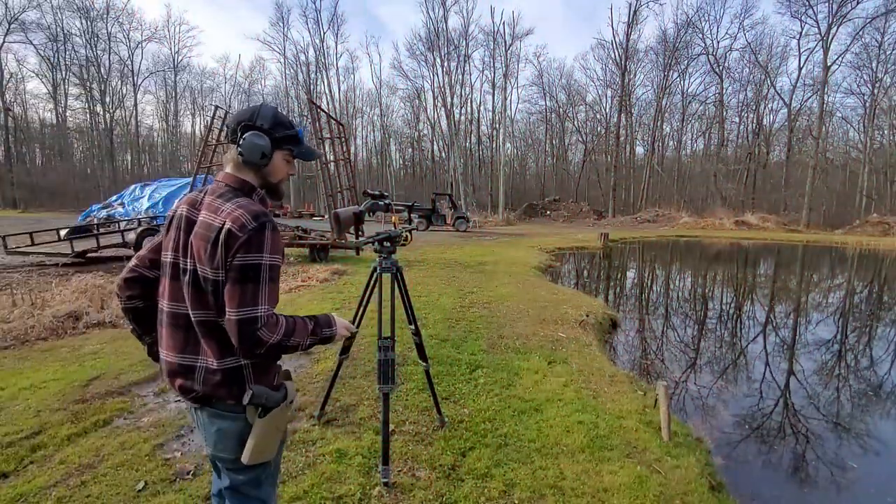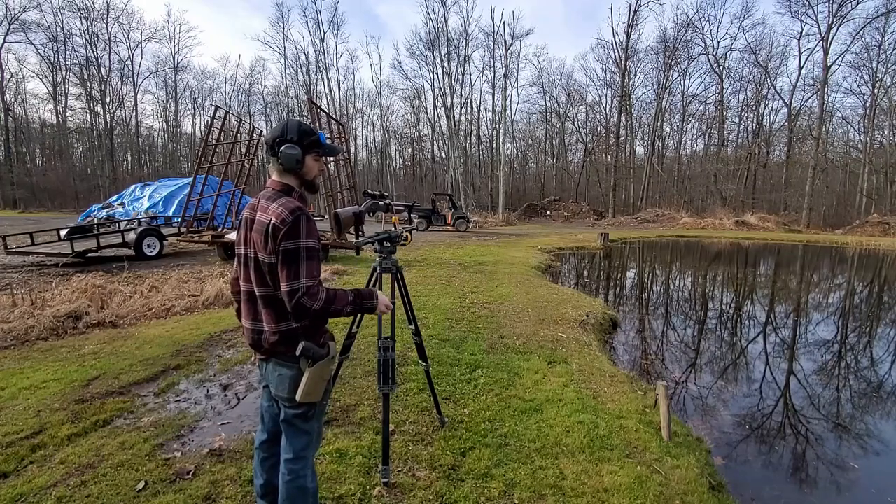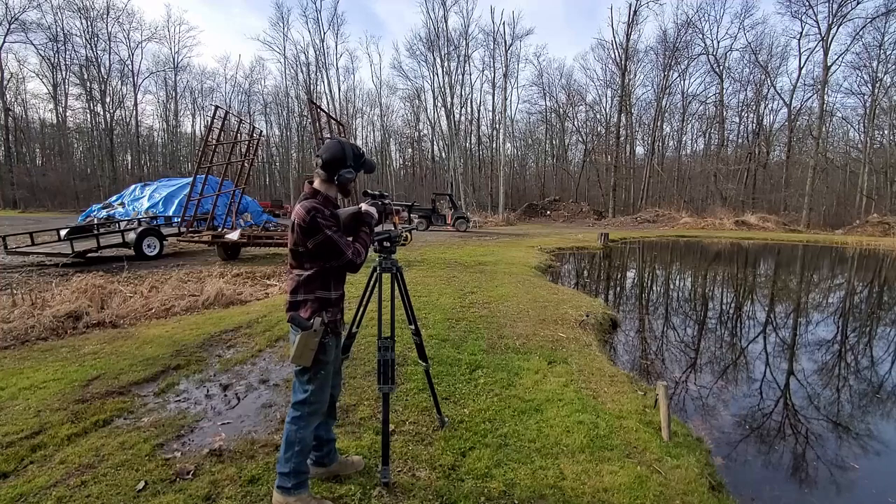Okay, now we're out here at the 50-yard line. We're going to see what these BXS slugs do at 50. I want to sight it in at 50 with these slugs and see how it performs.